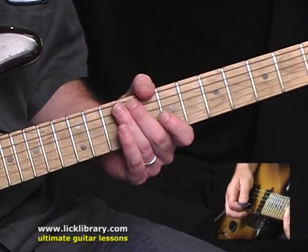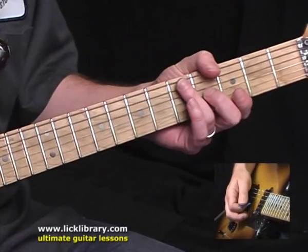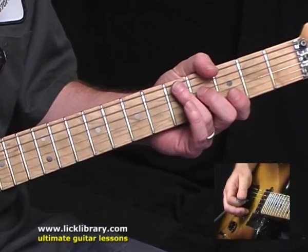I'm going to follow that with 9, 8, 6, 4. Follow that with 6, 4, 1, 4.